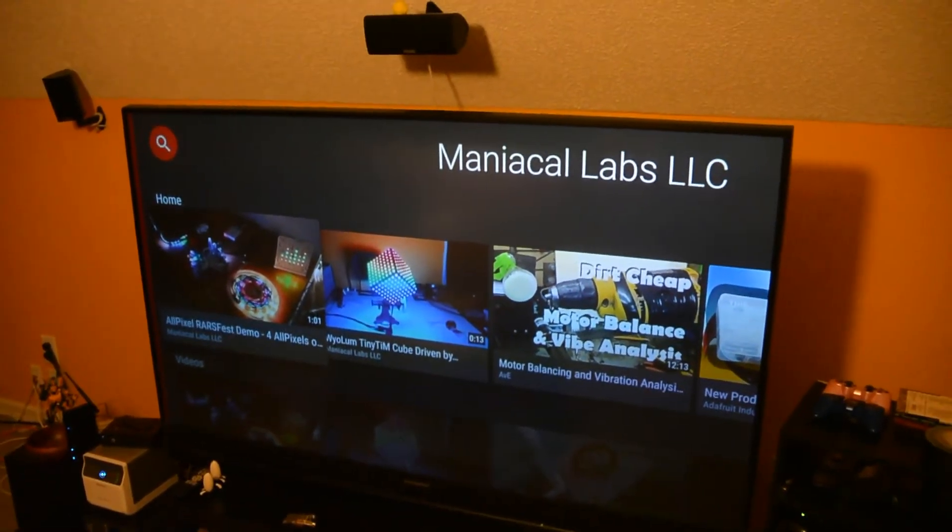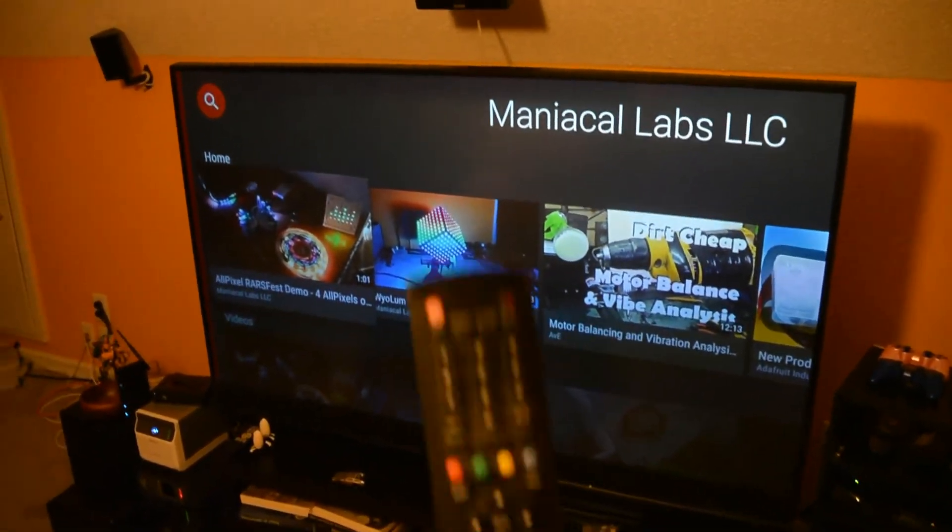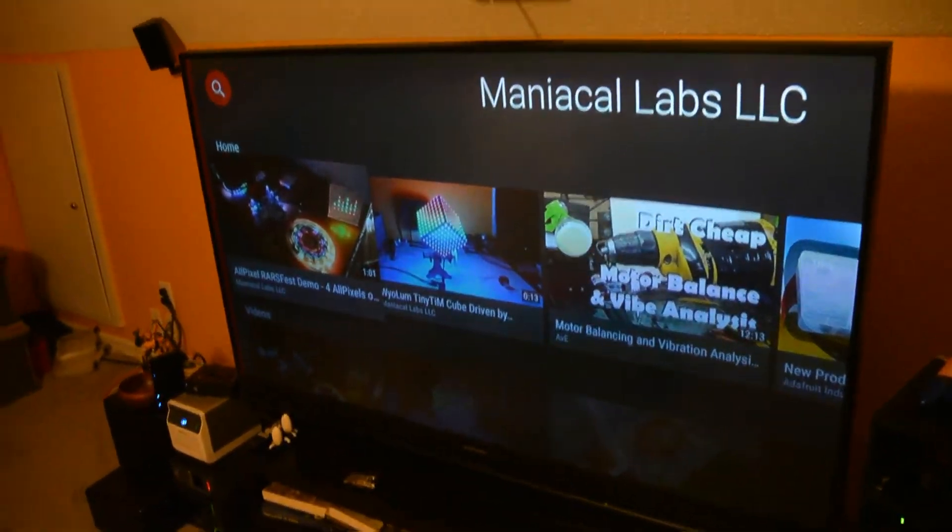Hey there, just wanted to show off the TV bias lighting that I made today, which happens to be remote controlled — something I wanted to do for a while and kind of get away from the insanity of all the all-pixel stuff that's been going on.